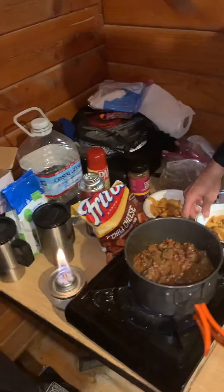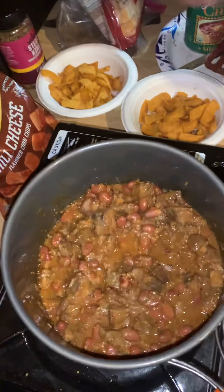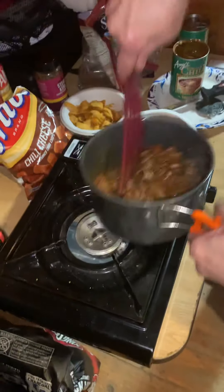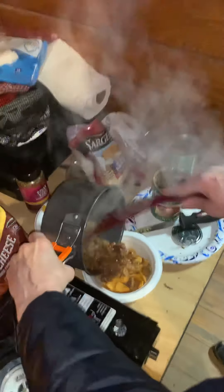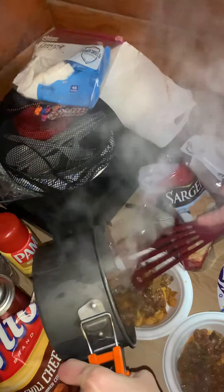I think we're bubbling there, so I think we're good. I can hear it — it even sounds good. Look at that — oh wow, oh man!